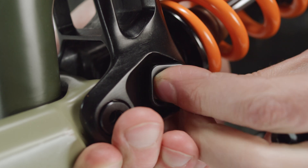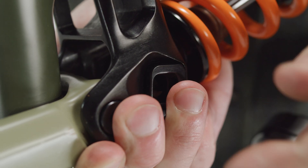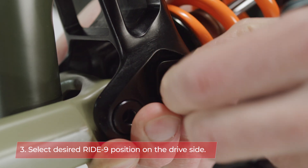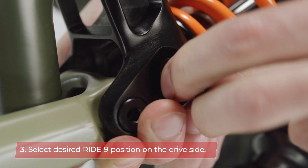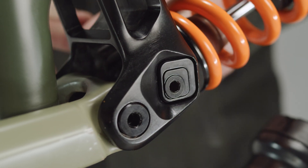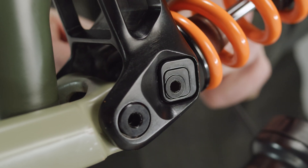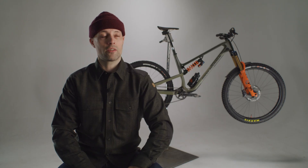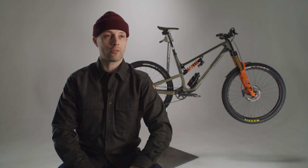Pre-assemble the drive side chips in the position you want and insert the shock bolt into the chips. Next, insert the shock bolt through the Ride 9 pocket in the link and into the bearing eyelet. Push the drive side Ride 9 assembly and shock bolt all the way in. A slight repositioning of the shock within the link might be required to get everything lined up. These first steps are important to save yourself some frustration with aligning everything perfectly.